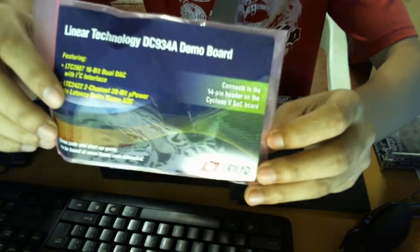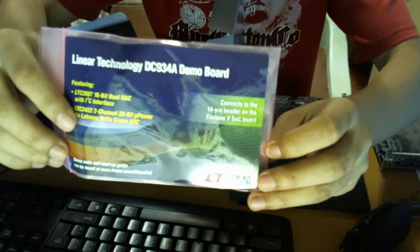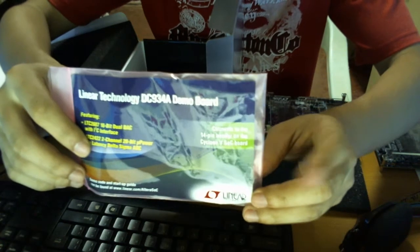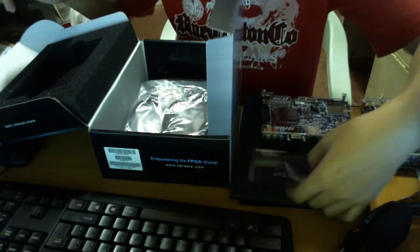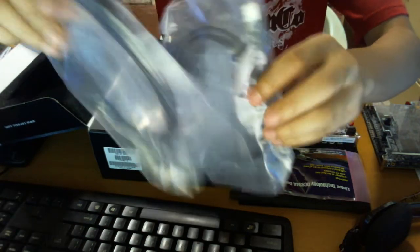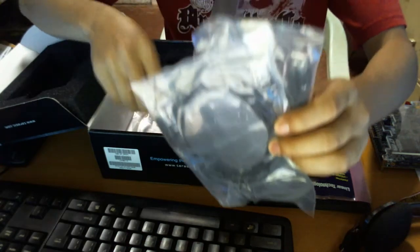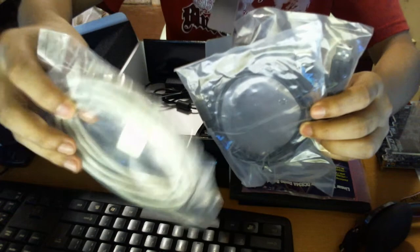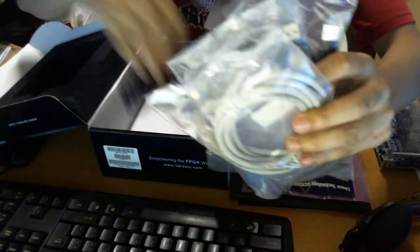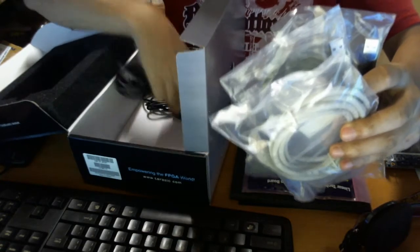This is a very nice freebie — my previous purchase did not include this, and I bought my previous board from the Altera site. This one is from Arrow, so it's a nice freebie. I also get 2 micro USB cables here, an Ethernet cable, and of course the AC power supply.